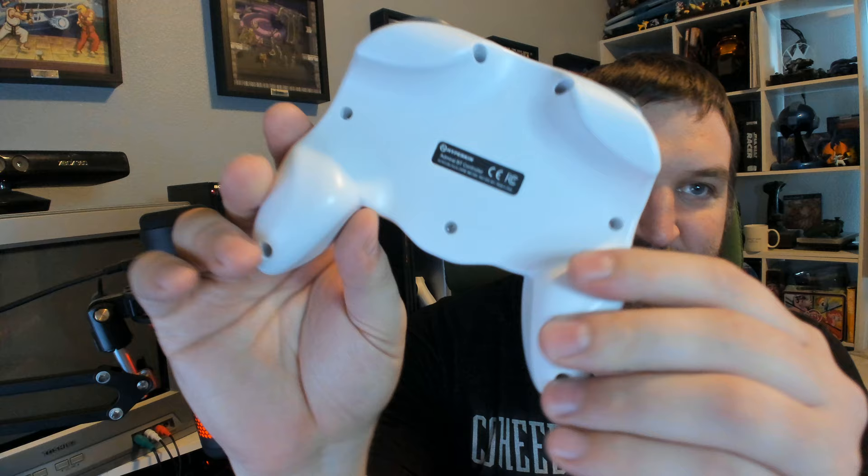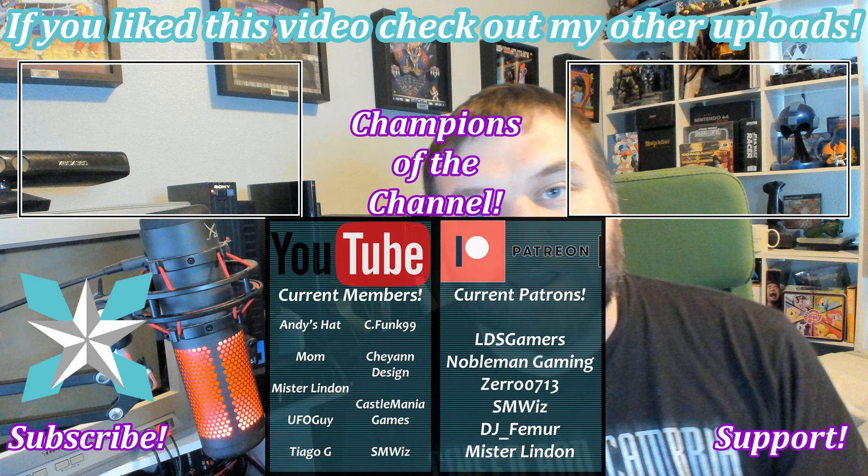Thank you all so much for making it to the end of today's review. The Hyperkin Admiral BT wireless controller is such a hit-and-miss device for me. I really want to like it a lot — it has great performance outside of its D-pad — but my goodness, I just cannot stand to hold this thing. It does not feel good right here. I seriously hope that at some point Hyperkin redesigns this thing to get rid of these bevels, because they're so bad. At the same time, maybe this is only an issue that applies to guys with bigger hands like me, and anyone with smaller hands might not have as big of a problem with it.